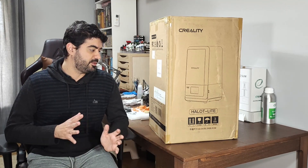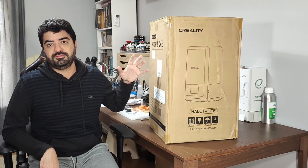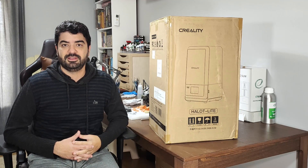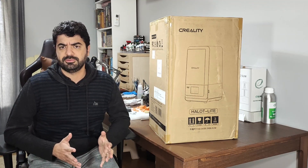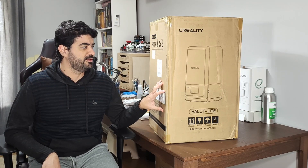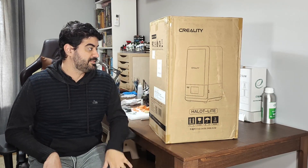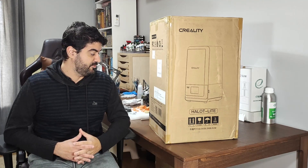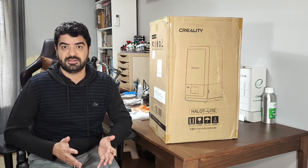This video will be quick — it will only be for us to see what comes inside the box. In the future, after I test it and do all the proper usage of the printer, I'm going to present a more detailed review. This printer is not on the market yet; I think they are not selling it yet, so it's a totally brand new printer. I saw other experience officers who received the unit and they are already starting to test it, and I'm looking forward to doing my tests.